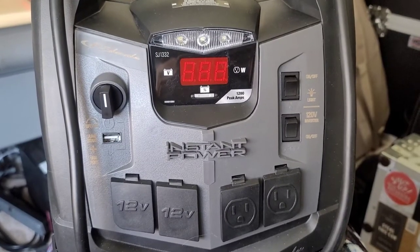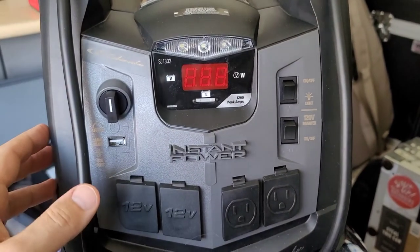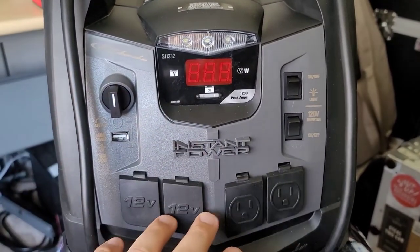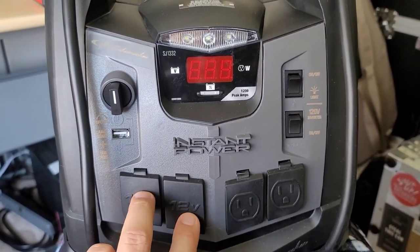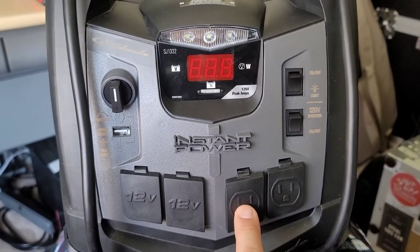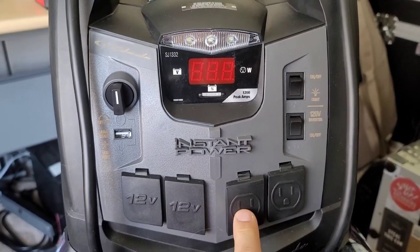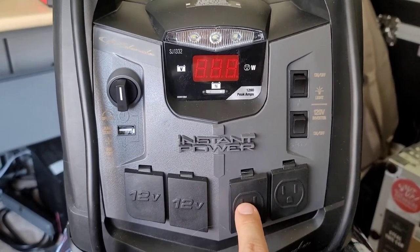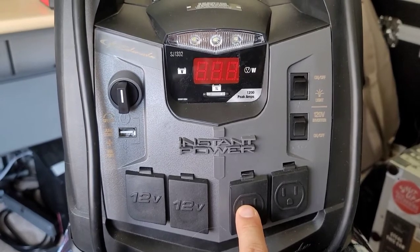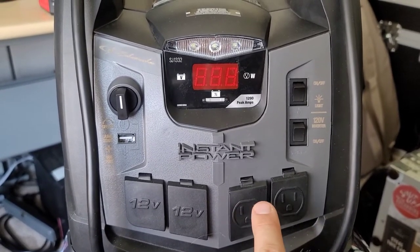You've seen this Schumacher SJ1332 jump pack on my channel before. It does have some 12 volt power outlets, but it also has a power inverter. However, the inverter inside actually has a modified sine wave output, or step square wave, and that is not compatible with a lot of different devices—it could actually cause them to overheat or possibly get damaged.